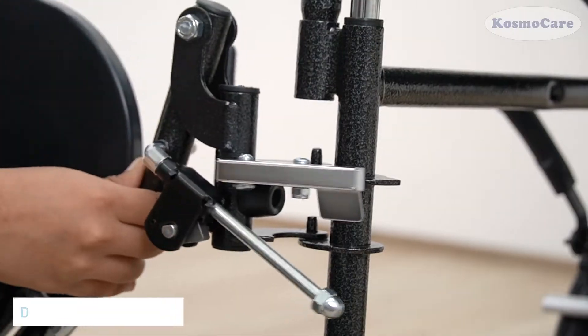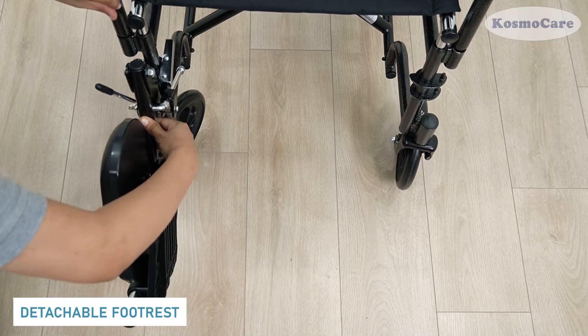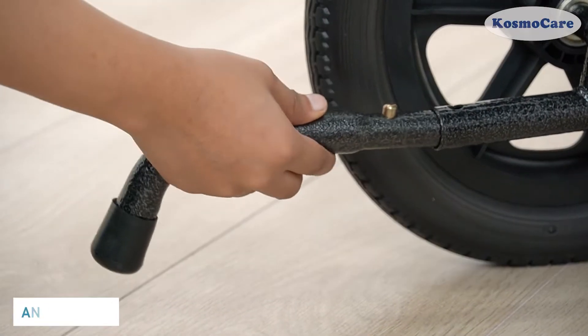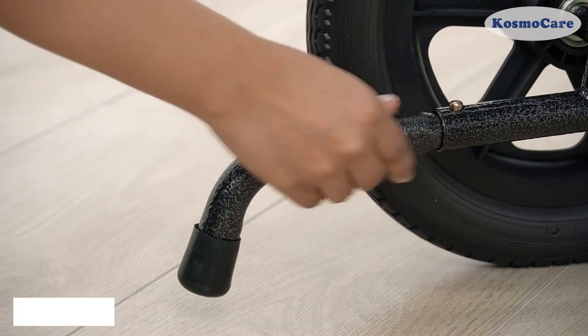Swing-away footrests make for comfortable transfers on and off the wheelchair. The anti-tippers provide additional safety by preventing the wheelchair from tipping backwards.